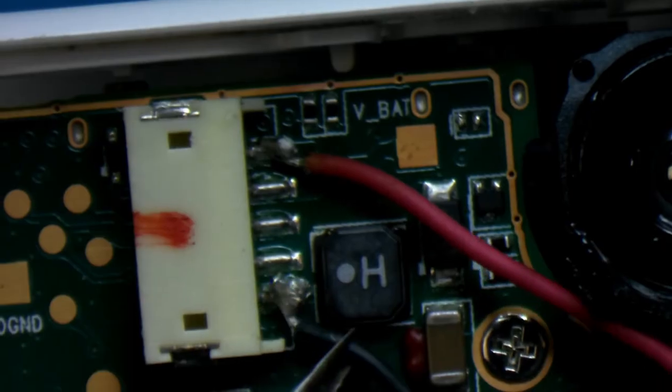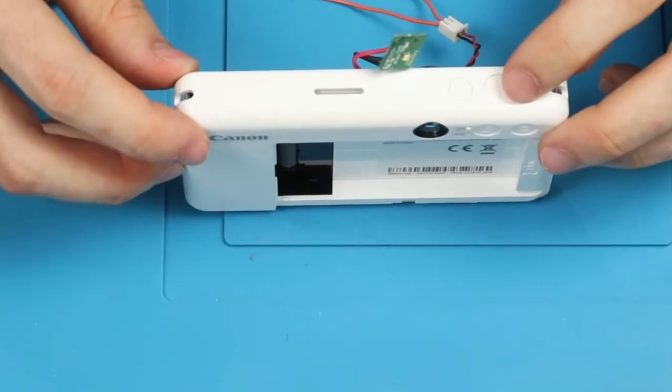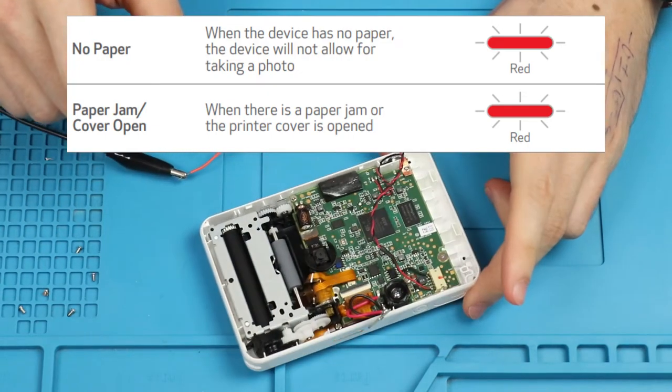So let's solder up some wires to the terminals on the board and see if it works. And as you can see with the correct voltage applied it does boot up and show a red flashing light. Reading the manual we can see that it's actually a good sign.